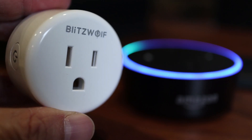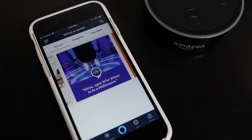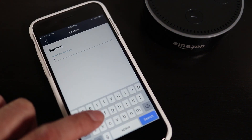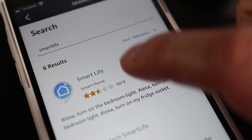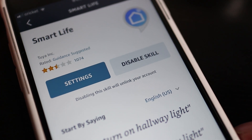The Blitzwolf smart plug can also be voice controlled by Alexa. When you go into the Alexa app for the initial setup, do a search for the Smart Life skill. You'll then need to link the Smart Life account you created with the Alexa app. My accounts were already linked up before, so for me the plug was automatically recognized in the Alexa app. And that's how you set up the Blitzwolf smart plug with your phone and Amazon Echo.